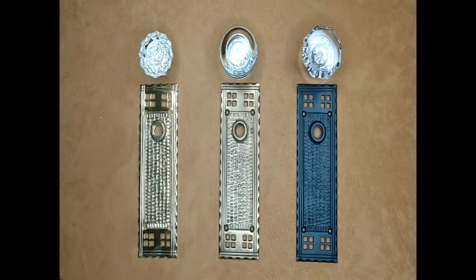Introducing Copper Mountain Hardware Glass and Crystal Doorknob Sets, shown here with a Craftsman style backplate. This doorknob set is available in three functions and three finishes: polished brass, antique brass, and oil-rubbed bronze.